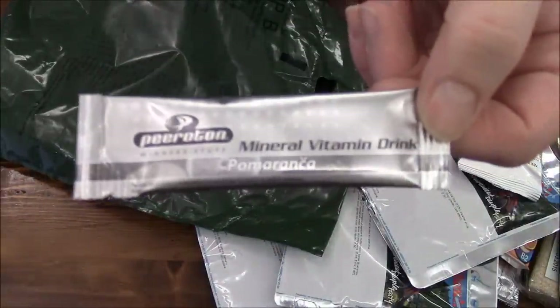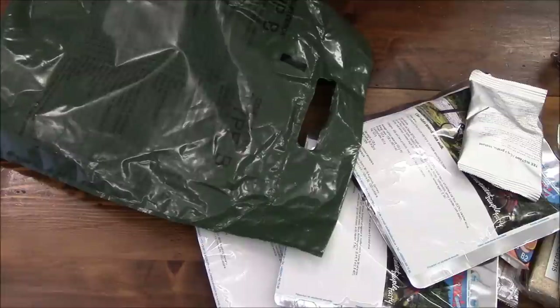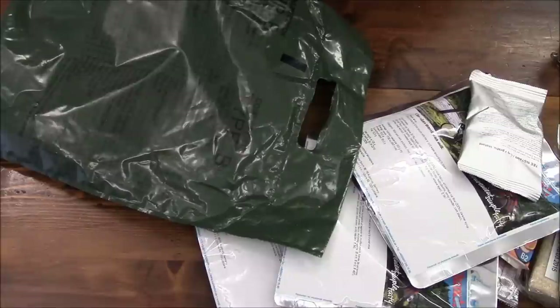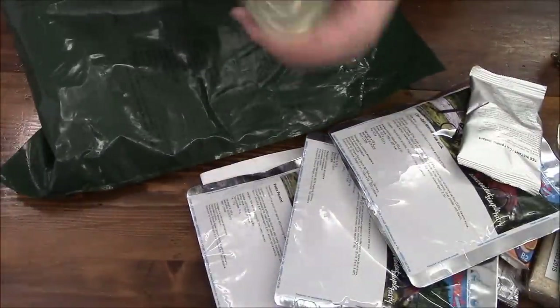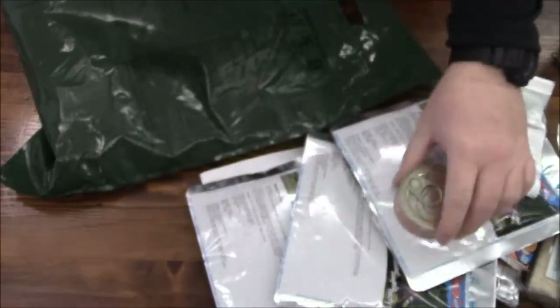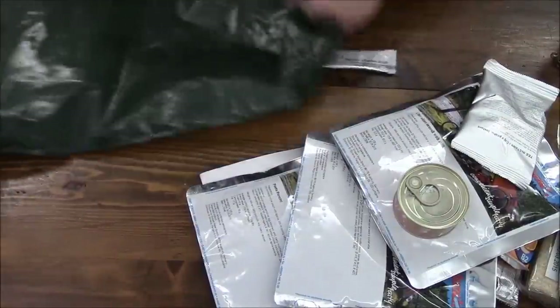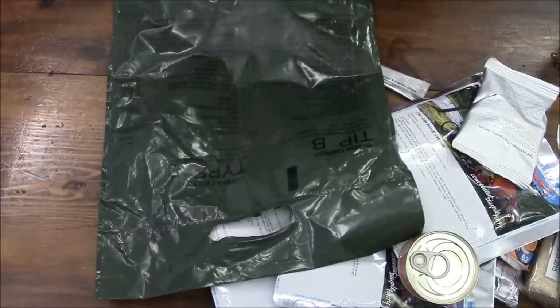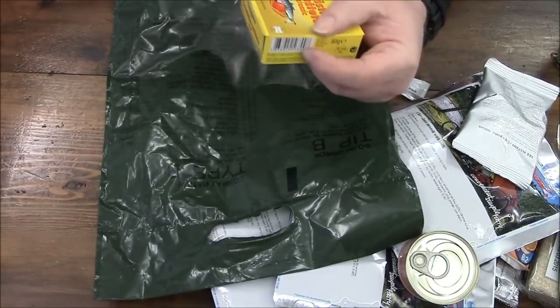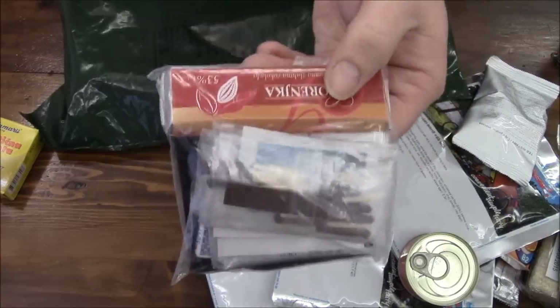And then we have a mineral vitamin drink, like a sports drink. Some of it is in English and some of it is in Slovenian, and that's the flavor I'm guessing. Pretty cool. We know I love my cans — what do we have here? This is probably the tuna — and ring pulls! You guys are awesome, always thinking ahead with ring pulls. And this is a fish and vegetable pâté. I'm getting very, very excited.